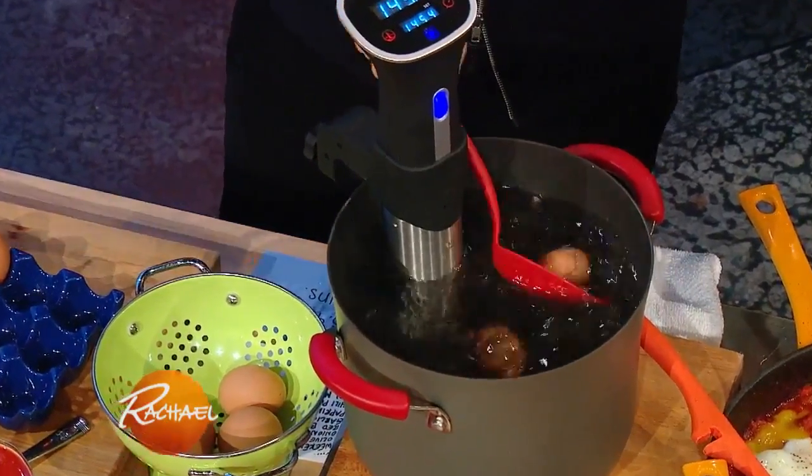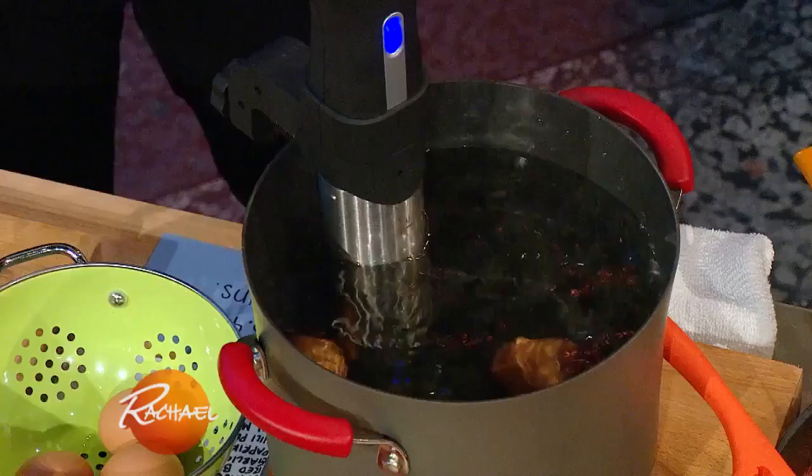We have instructions on all these recipes, and this is from my book. We're just gonna put those in — 45 minutes at 145 degrees.